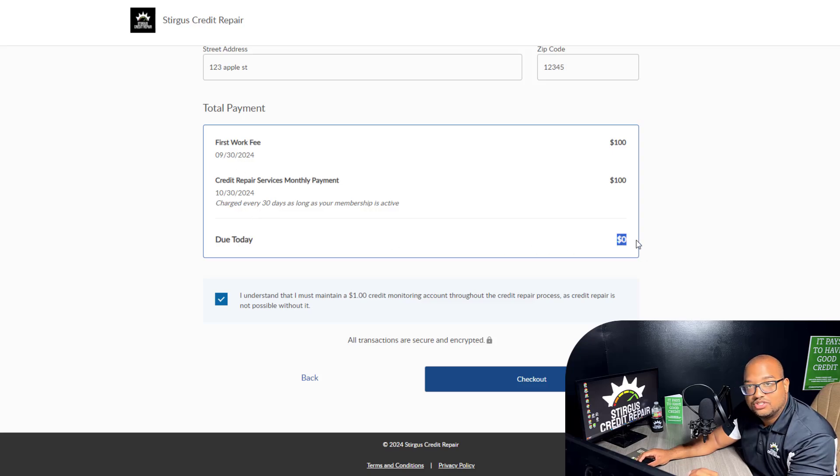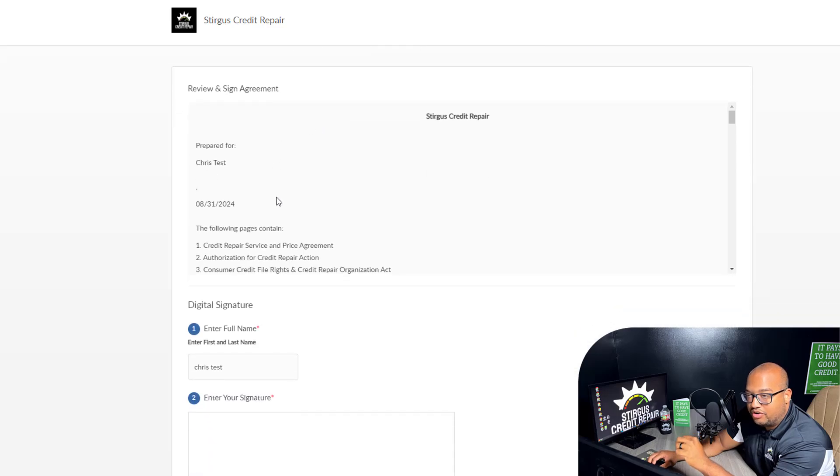Starting today, you're paying zero dollars to start our service. You do have to order your credit reports — the credit report provider does charge a one-dollar fee, but that does not go to us. We do not collect any type of upfront fees. This one dollar strictly goes to ordering your credit reports and goes to the provider you're going to sign up with next. The next part is signing our credit repair agreement. This is not a contract of how long you need to stay enrolled — it's just an agreement giving us permission and authorization to work on your credit.